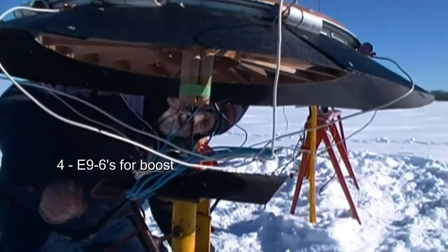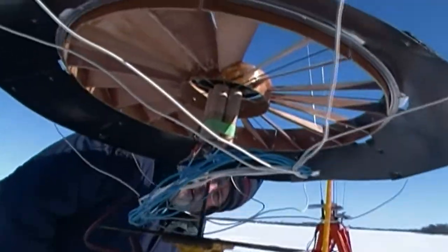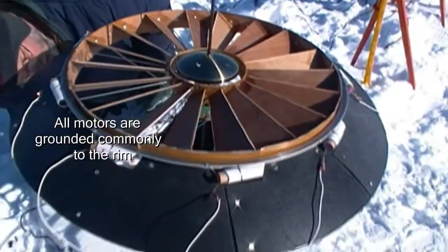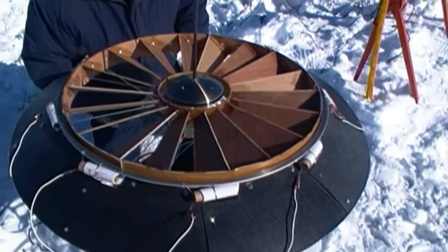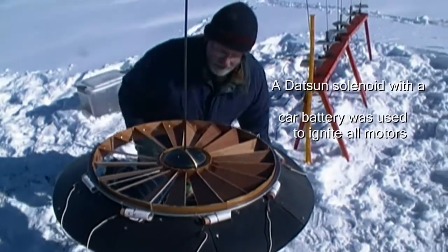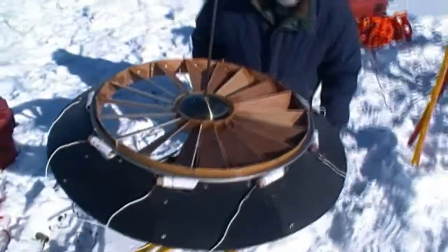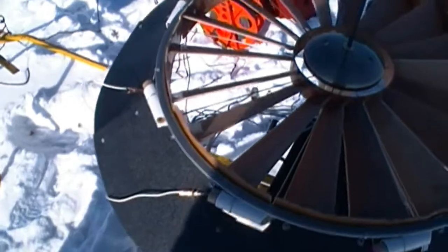I'm not sure exactly how to put that ground clamp on so that it has to pull off. So there's nine C6-5s horizontal. What do you got? Use your main four E9s, four E9s. Nine C6-5s for the rotation. All the igniter clips look okay. My eclipse look good. Everything's grounded to the rim.